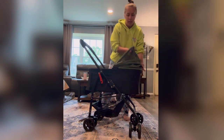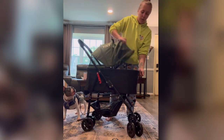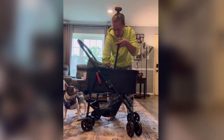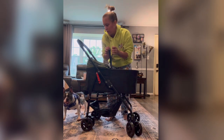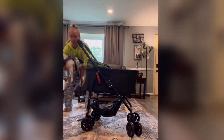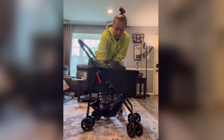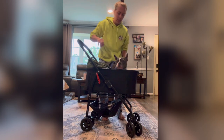So this dog stroller is pretty cool. Both sides you can put down. It has two leash straps so you can hook your dog into the harness. This dog is 25 pounds and easily hooks him.